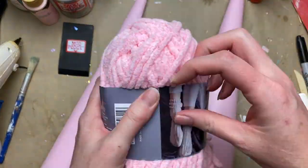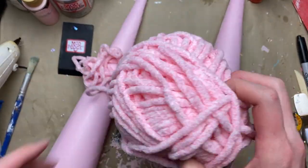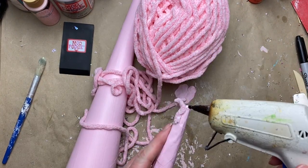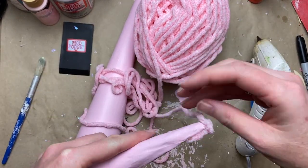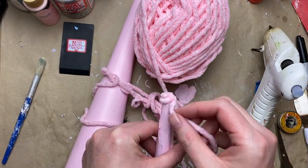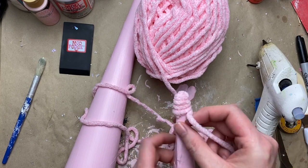For the third set of trees I found this beautiful pink yarn at Dollarama — these are just easy yarn trees, I'm sure you've seen them on Pinterest or YouTube. The trickiest part is just starting at the top, so take your time with that, get it really nice and secured. I'm just using hot glue.